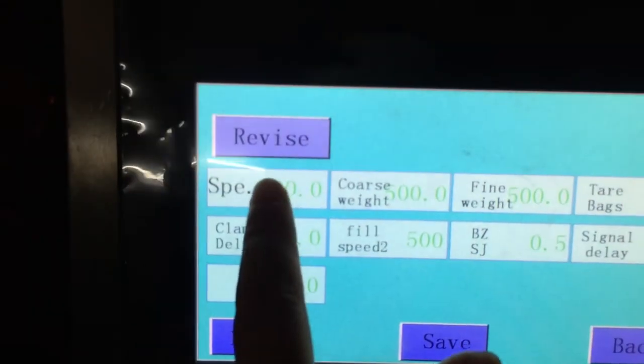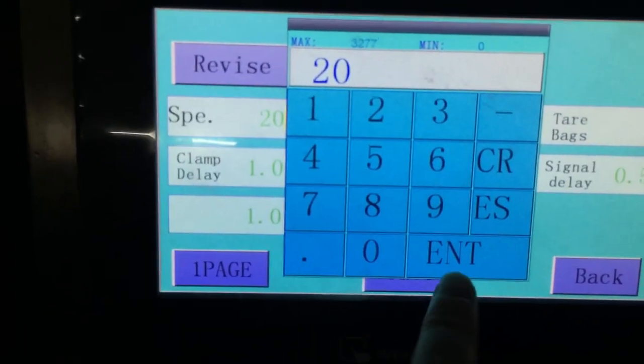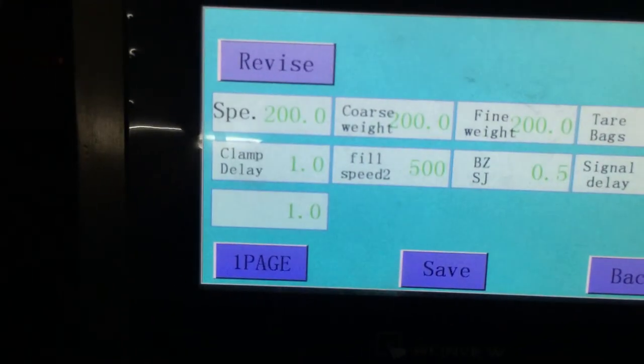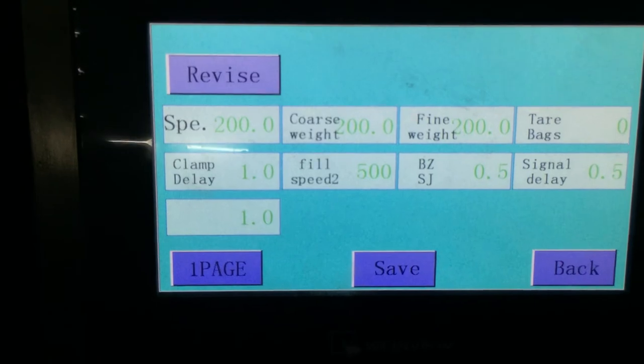Right here. For example, set 200 fill weight. Here you can save it, and when the machine is closed, this data will still be kept.